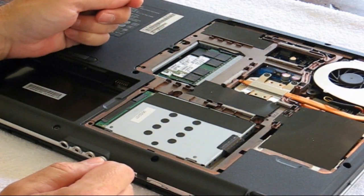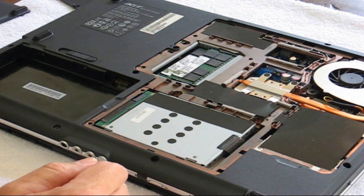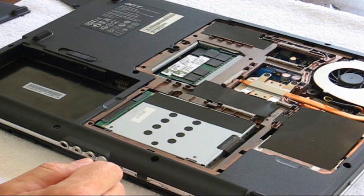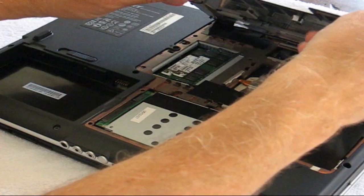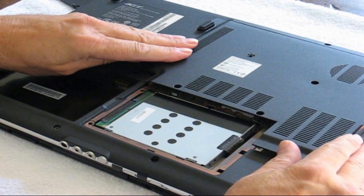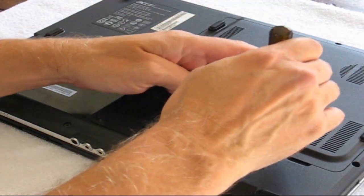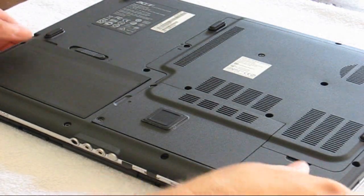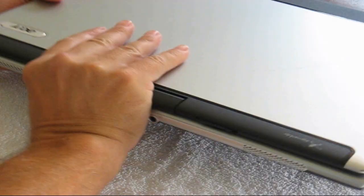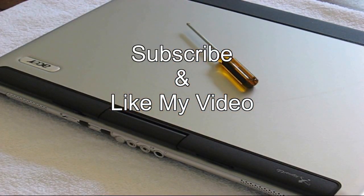I also want to mention that there's normally only two memory slots available on most notebooks. Let's go ahead and put this back together, put the lid on top here. With the magic of video editing, I can speed this up a little bit and screw those screws in really quick. Put my battery back in and I am ready to go. Alright, that's it for this video. Subscribe and like my video.